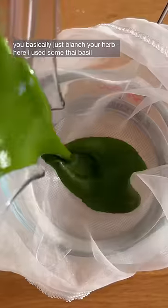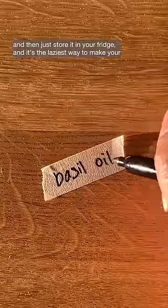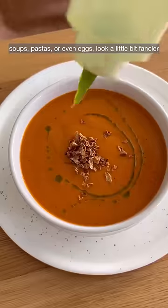You basically just blanch your herb — here I use some Thai basil — and blend it with a good quality olive oil, then strain. Store it in your fridge and it's the laziest way to make your soups, pastas, or even eggs look a little bit fancier.